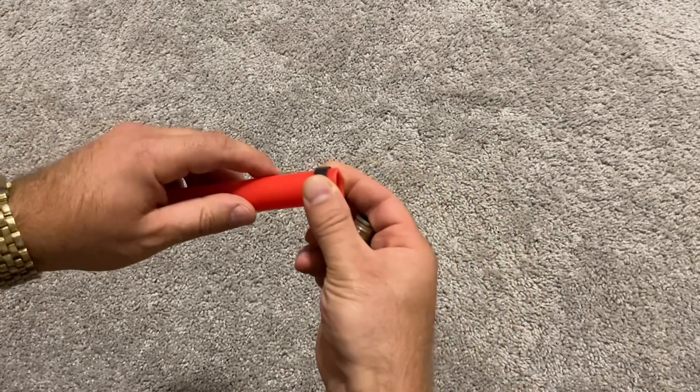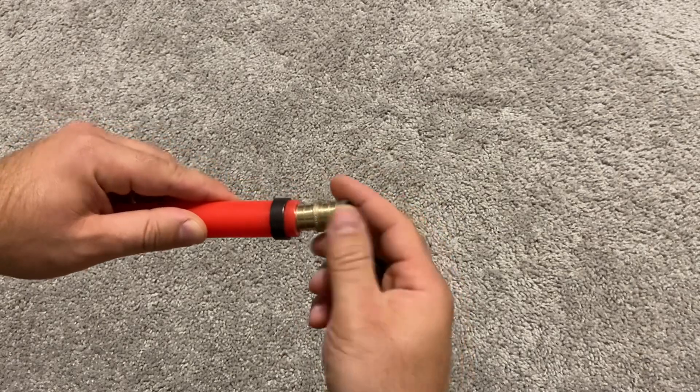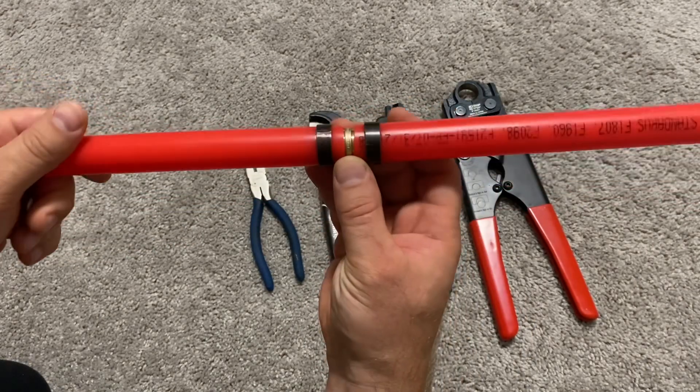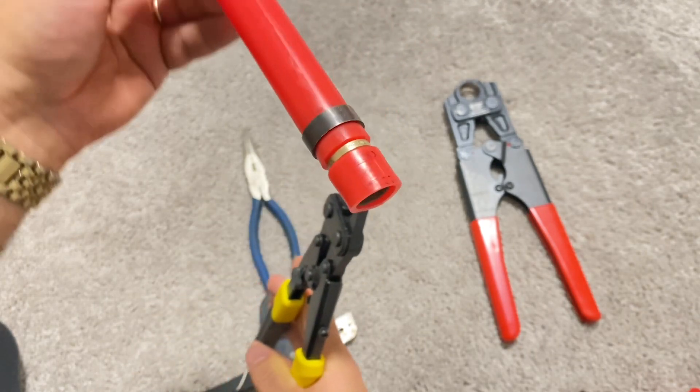Hey there, plumbers, home remodelers, and everyone else. In this short video I will show you how to make a secure connection for PEX tubing for your water supply, and then the right way to disconnect PEX pipe from the fitting — to be able to reuse the fitting or to connect a different pipe to it.